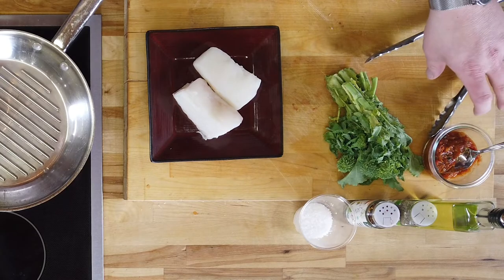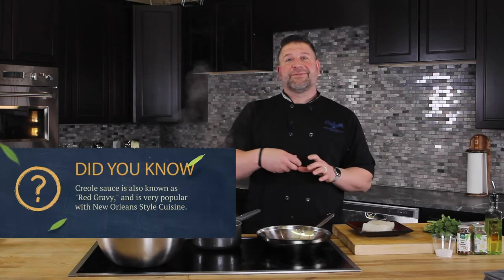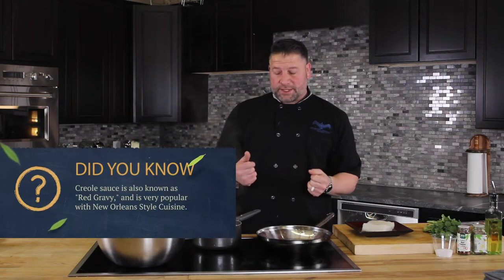Pan-seared Alaskan halibut, one of my favorites. We're doing it over a bed of broccoli rabe and finished with a Creole sauce. Creole sauce actually comes from tomato sauce, which is one of the five classical mother sauces. Go up here and take a look at that episode — we cook all five mother sauces, and tomato sauce is great and extremely versatile. So Creole sauce, you can do shrimp and grits, you can do it on a seafood item, or even on some chicken or pork if you wanted to.